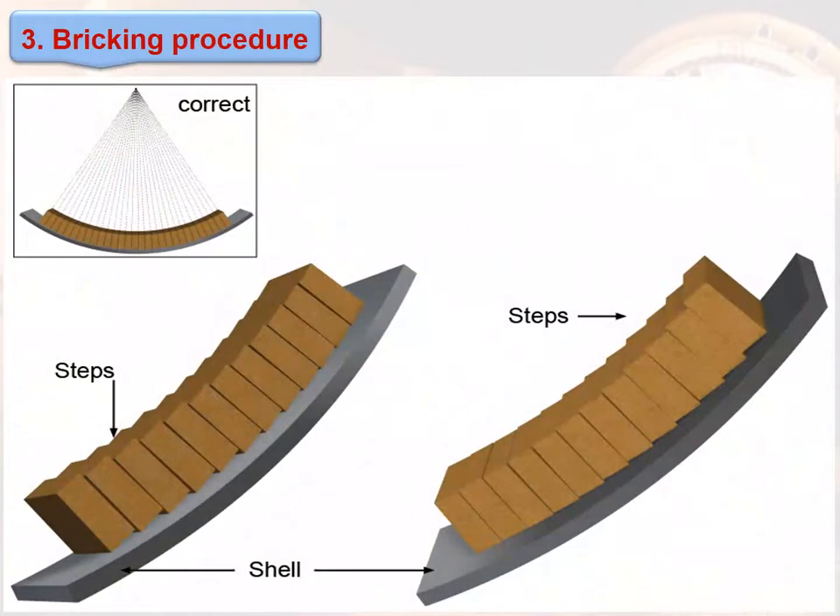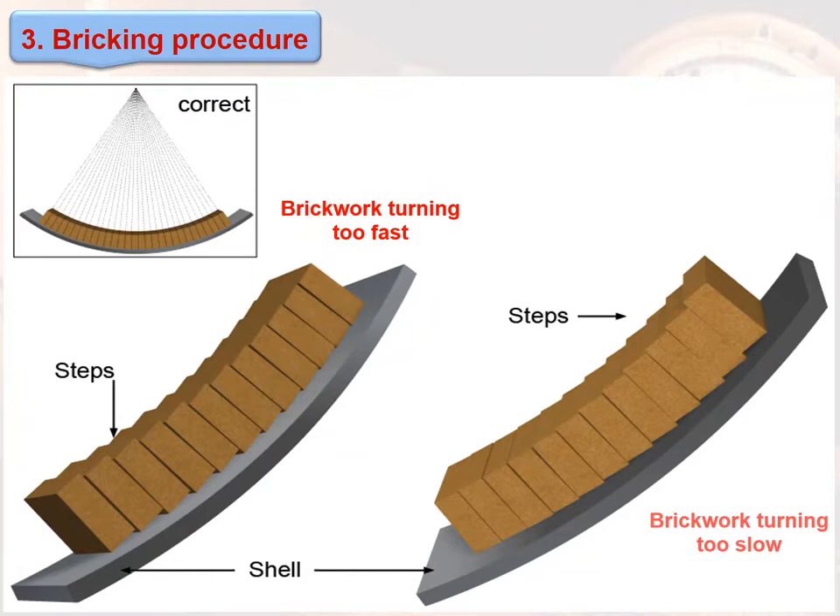This figure shows the difference between when the brickwork is turning too fast and when the brickwork is turning too slow.